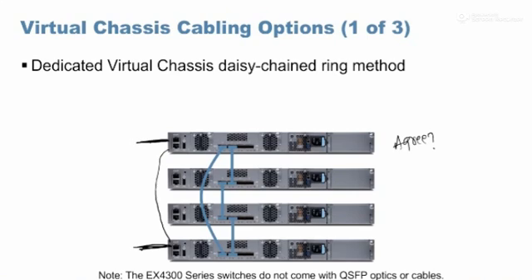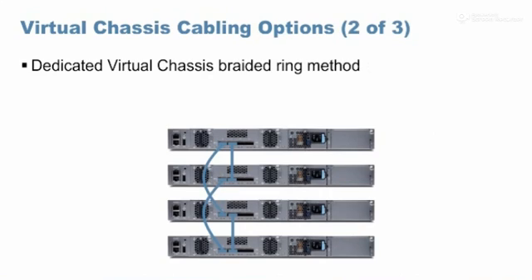These are 40 gig ports, so the DAC cable itself comes at around seven meters. But if you go with QSFP+ ports, you can extend to greater distances. Virtual chassis can form with a ring circumference of up to 10 kilometers for 40 gig ports.